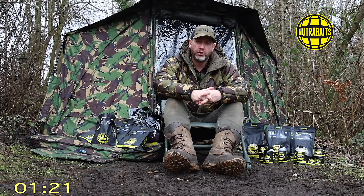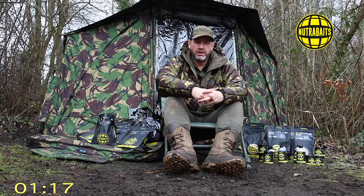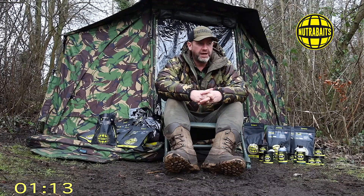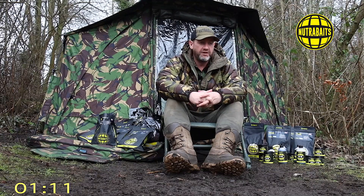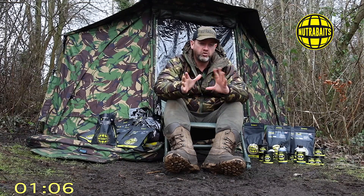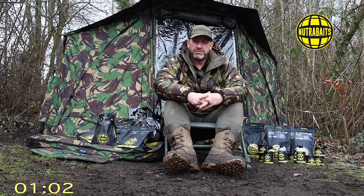This is the first full range to join the ranks of Trigger and Big Fish Mix. The genesis of this bait started about three to four years ago. Myself and Seb were fishing in France with the team, making a video called 'Late Autumn Carping in France,' which you can see on our YouTube channel. We were trialing and testing the base mix way back then.